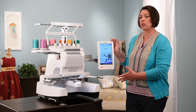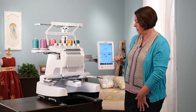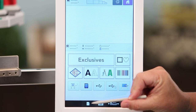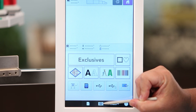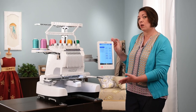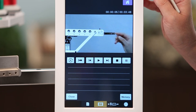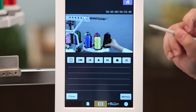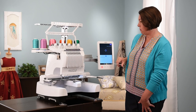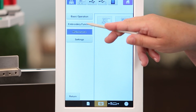There are also lots of built-in controls on the machine, including built-in video. From the home screen, at the bottom you have options for settings pages, video, and operational guides. The built-in videos include a threading tutorial you can watch right on screen, pause as needed, and close when done. You can watch any of the different videos by touching the different categories.